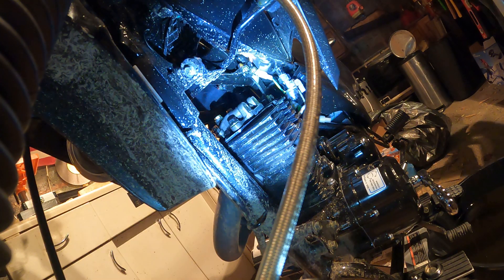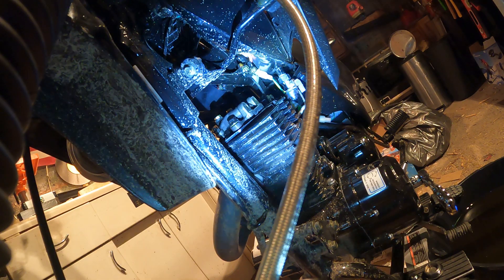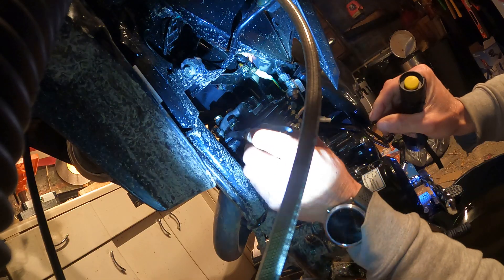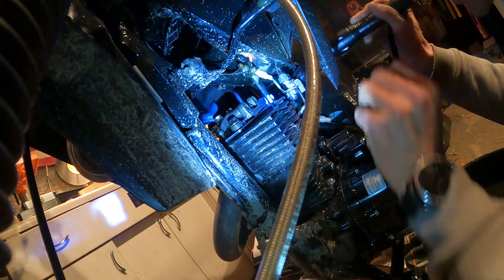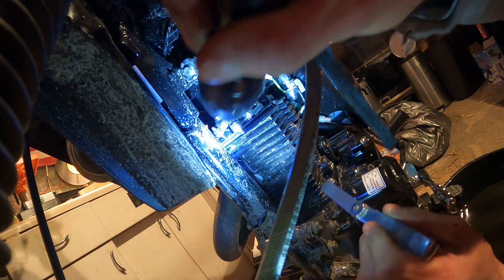I'm still trying to find my stuff, I'm so disorganized. Here we go. What would you say - 0.04 on the exhaust side. I got nothing, it won't even go in there - it won't even go in. Hope you can see that. You should be able to see that, right?